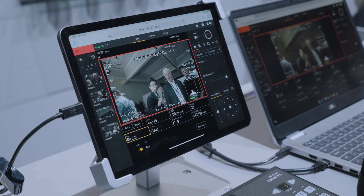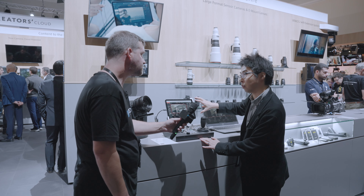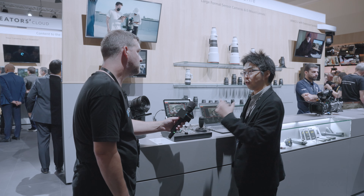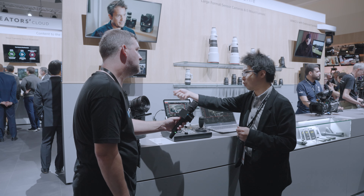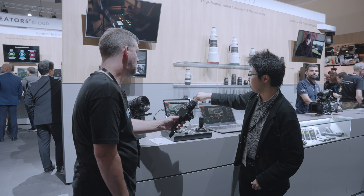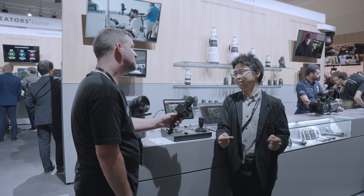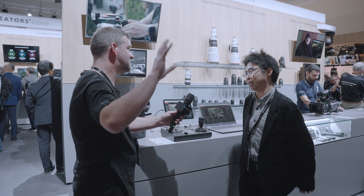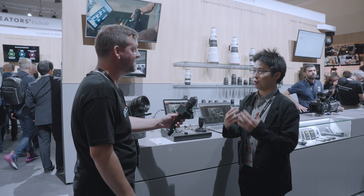Even without the IP500 controller, you can operate with a simple tablet. On the tablet screen you can show multiple screens at the same time. So you can give a tablet to the client — with the control eliminated — so the client can just view the screen for checking, while the operator uses the full interface. You can have clients, set directors, and everybody all watching simultaneously.